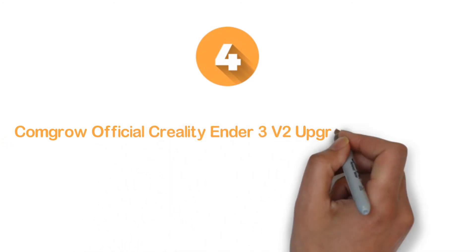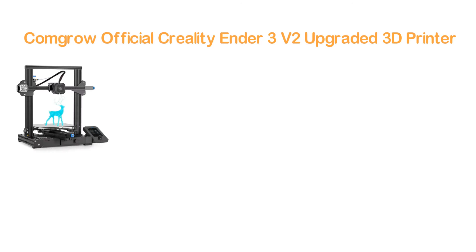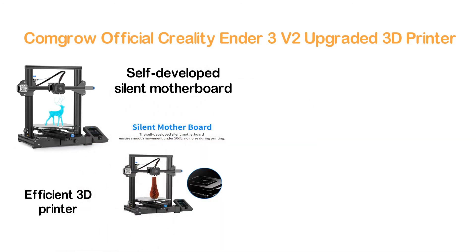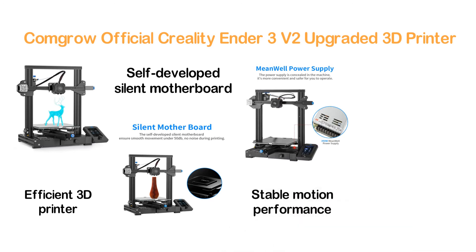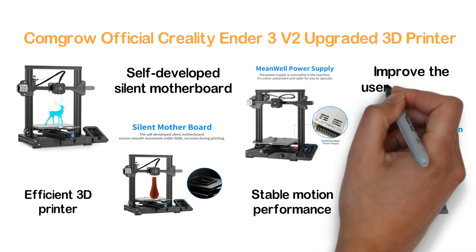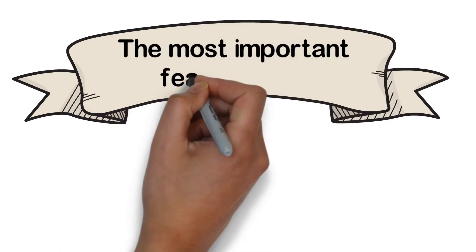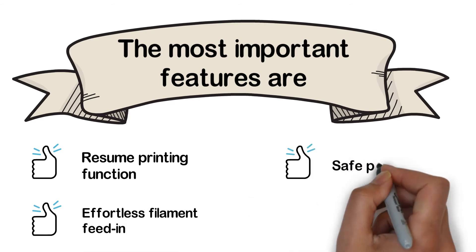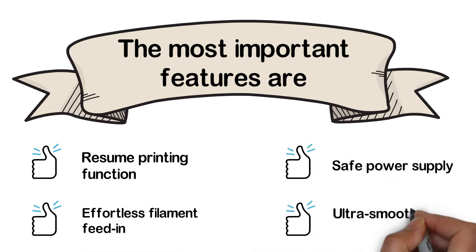Here is item number 4: the Comgrow Official Creality Ender 3 V2 Upgraded 3D Printer. For a reasonable price, you will hardly find such an efficient 3D printer in the market. It features a self-developed silent motherboard and delivers silent printing. The printer works with faster and more stable motion performance, with stronger anti-interference. A 4.3-inch smart color screen helps improve the user experience. The most important features are: resume printing function, effortless filament feed-in, safe power supply, and ultra smooth printing.